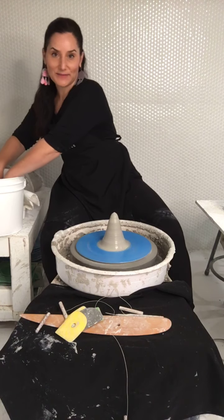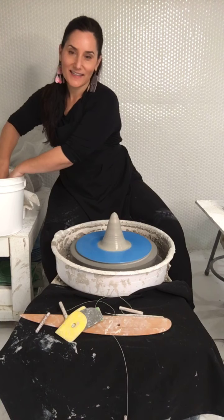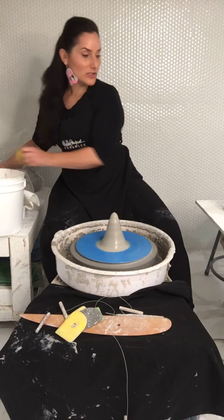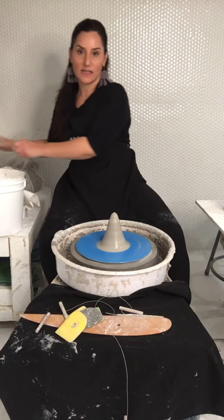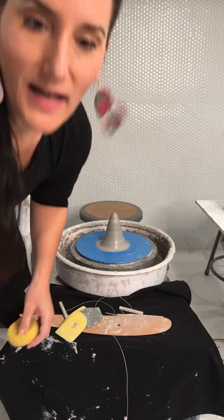If you are just tuning in — it's Monday night, I'm Molly Sander, coming to you live from Richmond, Virginia. I'm a high school ceramics teacher; I teach beginners. I'm teaching virtually.